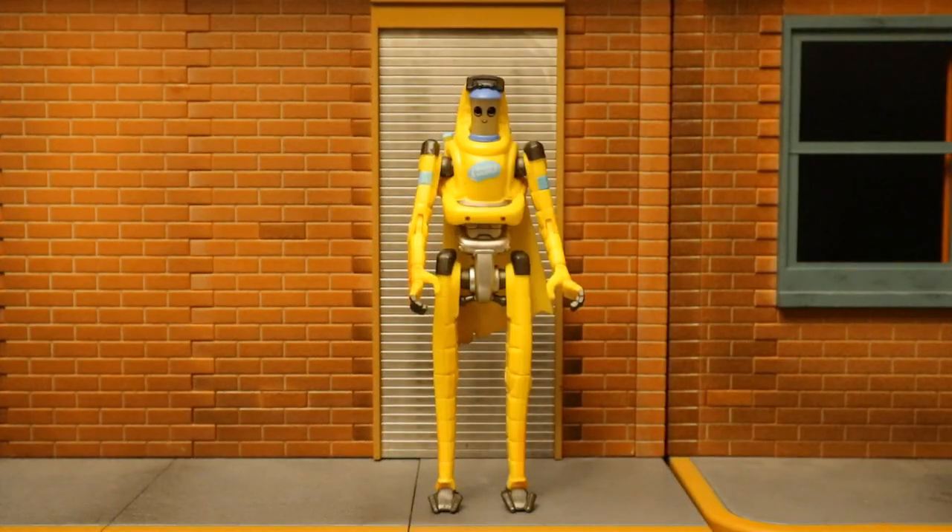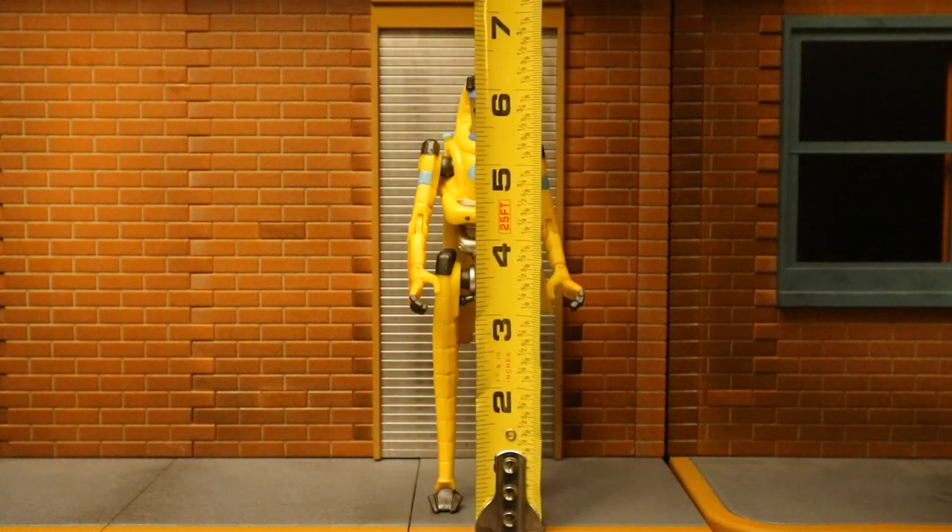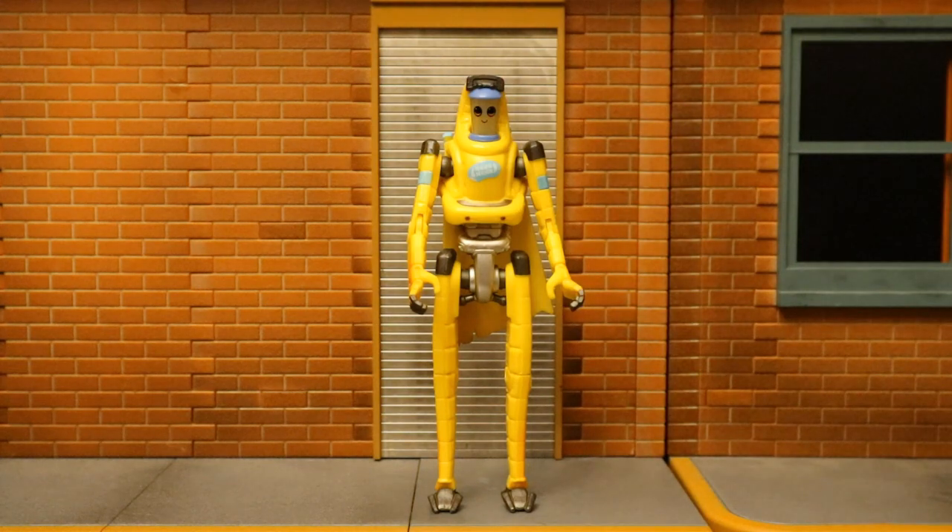Now that we've taken a pretty good look at the figure, his accessories, and some other accessories you can use to enhance this guy, let's check out his height. From bottom to top, this guy is sitting at about 6.4 inches, which translates to about 16 centimeters.